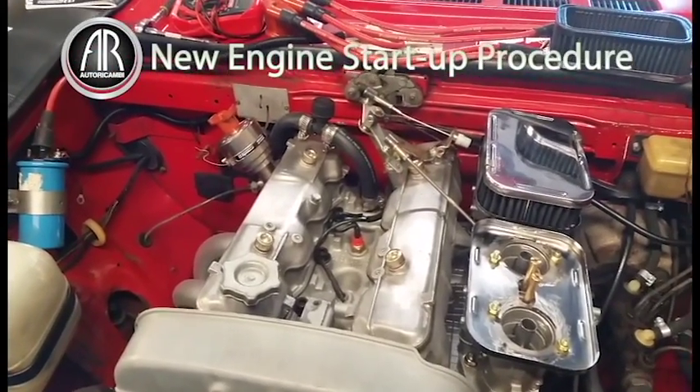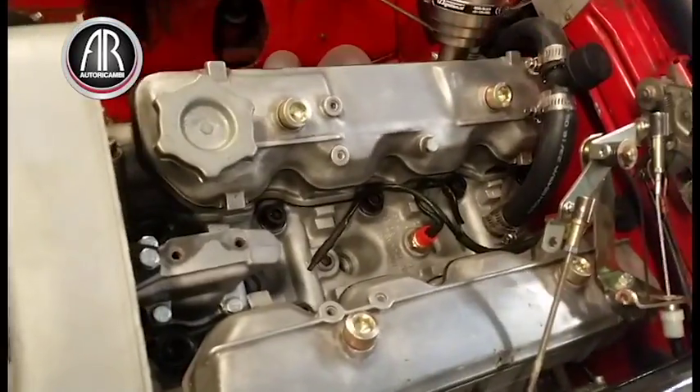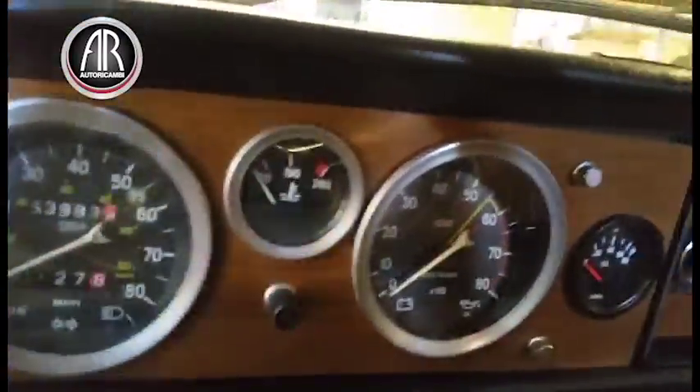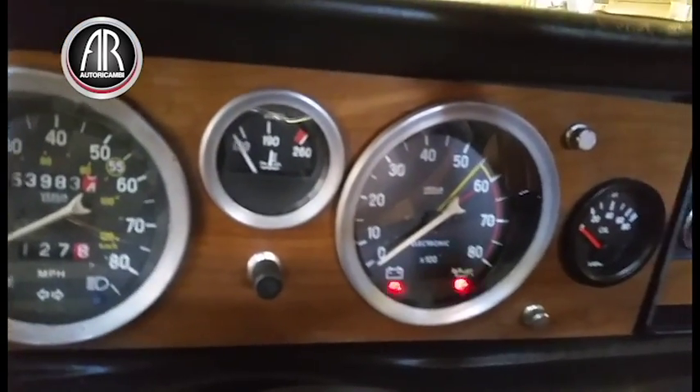Here's what we have to do before we start up a brand new engine. I have removed the spark plugs so the engine can crank faster, and I also filled it with oil. I cranked it with the oil filter off until oil came out, then filled the oil filter with oil, put it back, and now we're going to crank it until we get oil pressure.